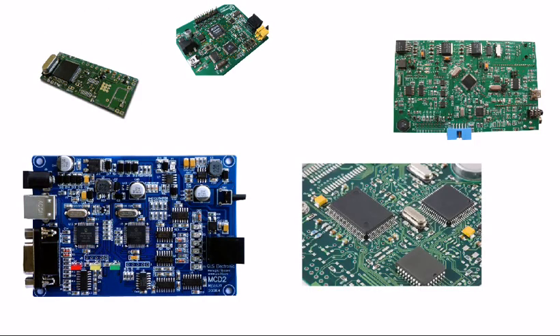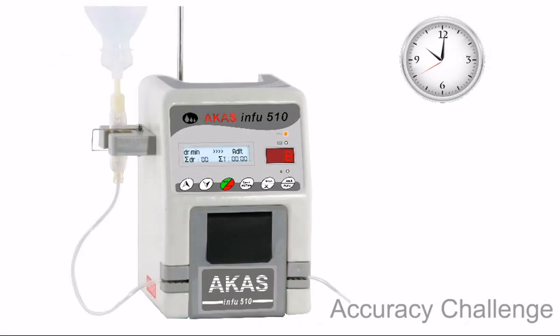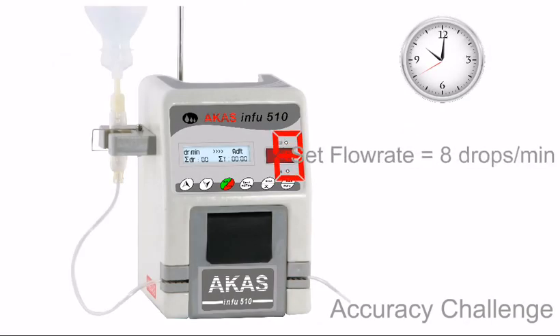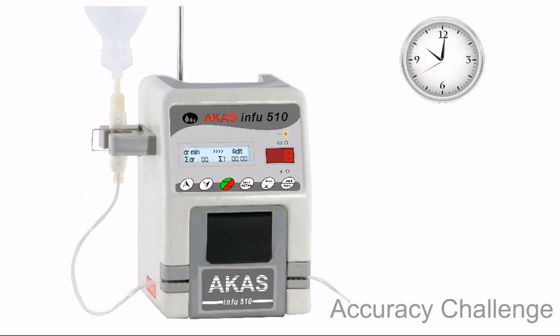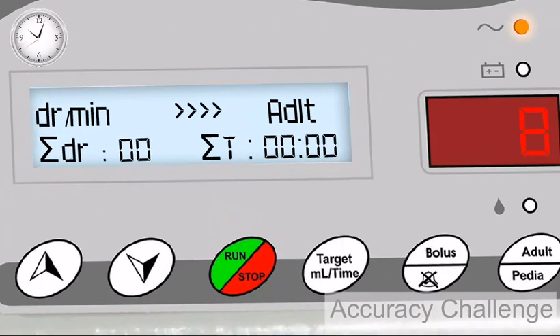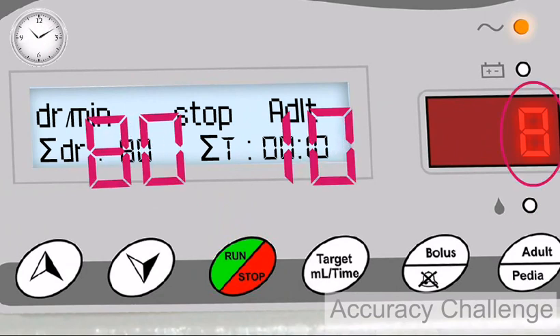The microcontroller and electronic components are imported from Philips, National Semiconductors, and Texas Instruments. We challenge that if anyone can prove that our infusion pump delivers an inaccurate flow rate than the set drops per minute, we would offer a trace patient monitor totally free. Please feel free to ask us to demonstrate our accuracy.